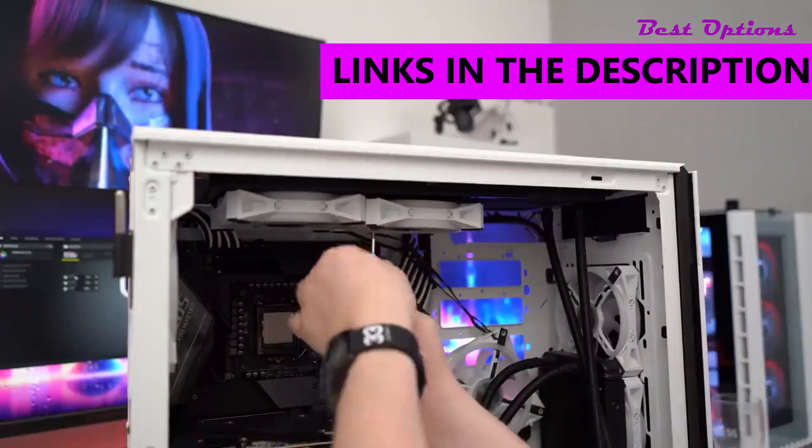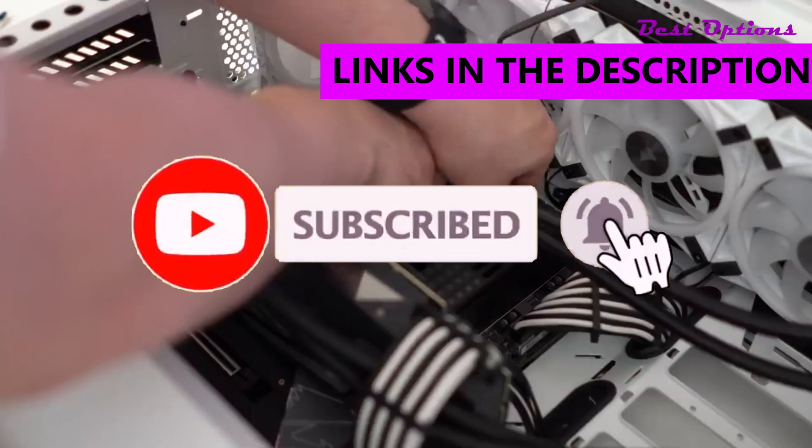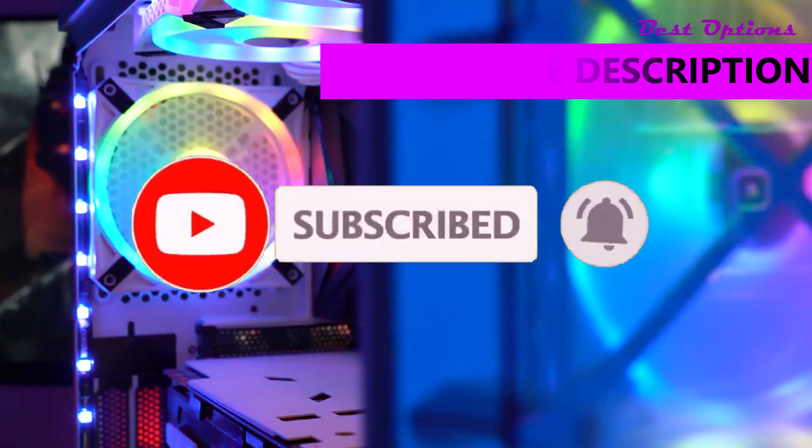As always, all links to the products mentioned in the video will be in the description box down below. Like the video, comment, and don't forget to subscribe.